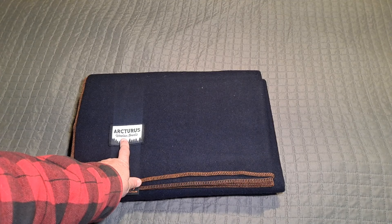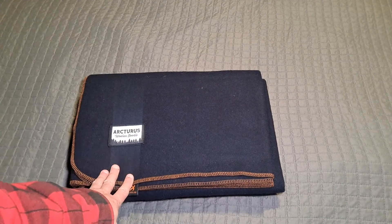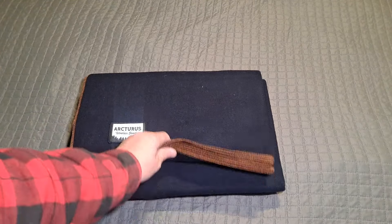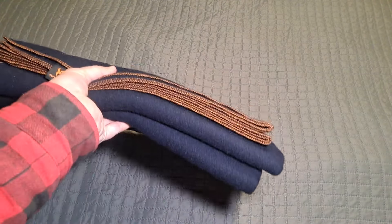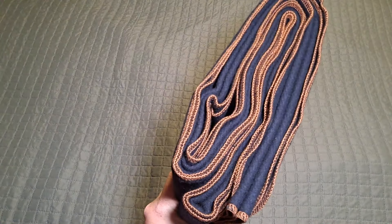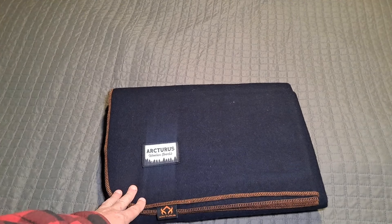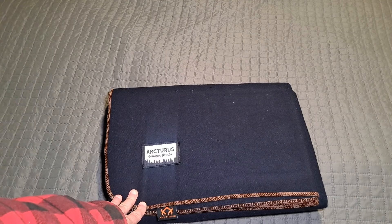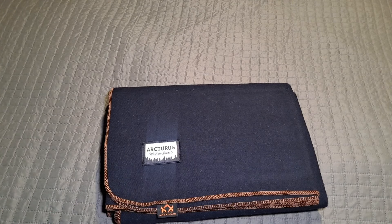This is the Arcturus wool goods blanket. It is a wool blanket — like a military-style thick military blanket. It's hemmed all the way around on all the sides. It weighs four and a half pounds, so it's not something I'd want to hike with, but it does make it a great emergency blanket. The size is 64 inches by 88 inches, so that's about five and a third feet by seven and a third feet — I'm trying to do the math in my head and it's not working.